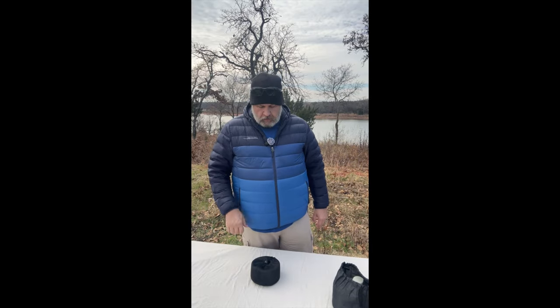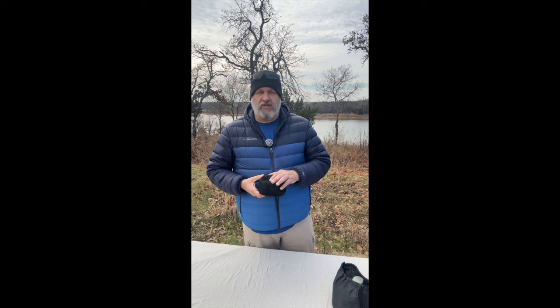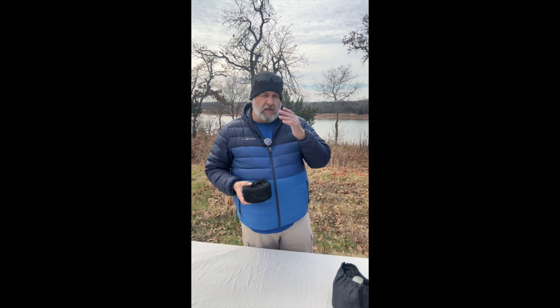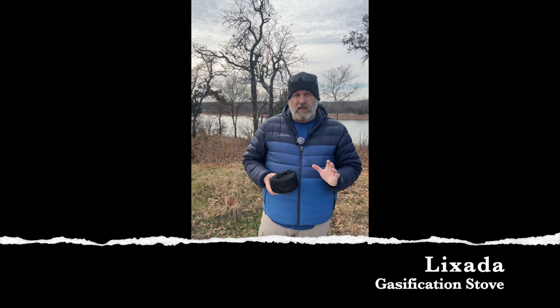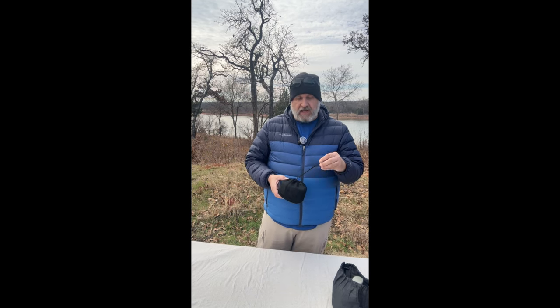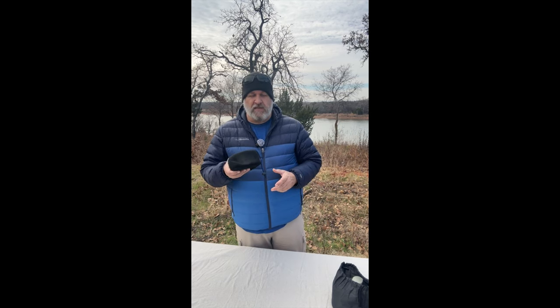Hello and welcome to the Oaky Outdoor Gear Review. My name is Roy. Today we're going to be taking a look at a gasification stove I got a little while back — this is the Lixada, L-I-X-A-D-A, gasification stove. These are really nice.